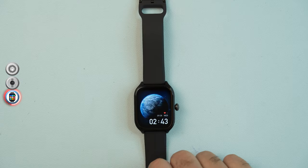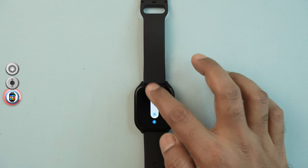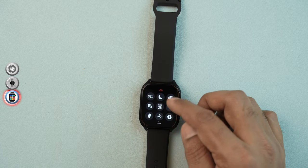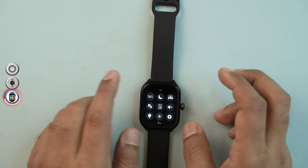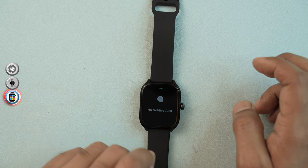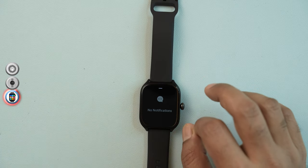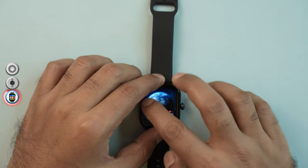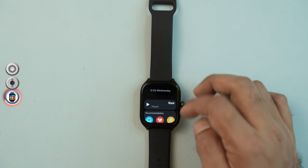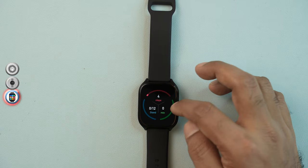You can swipe on the display to navigate options. Swiping to the top shows all available options. You can see message notifications and swipe through them. Swiping through also shows health data like heart rate monitoring, step count, and calorie burn — all accessible directly from the watch face.